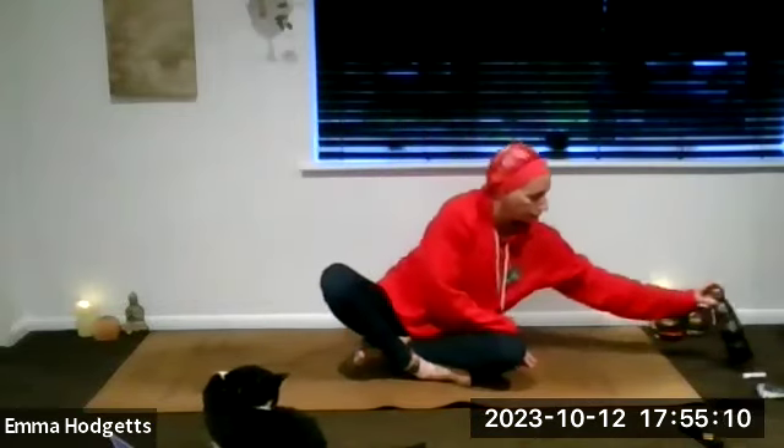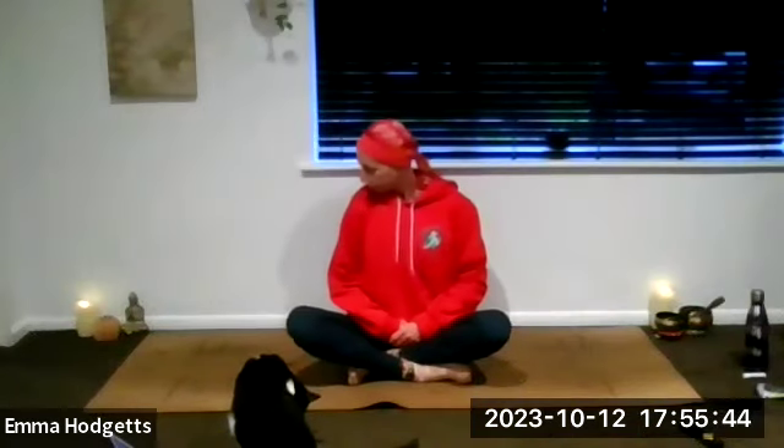Noticing that the breath is lulling you deeper and deeper into a state of relaxation, calm, peace. Allowing the body to relax and let go.